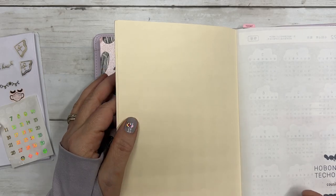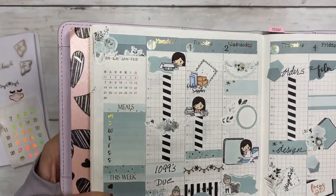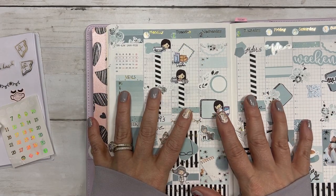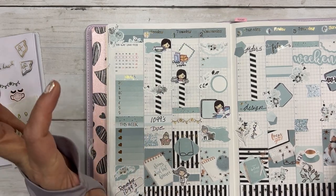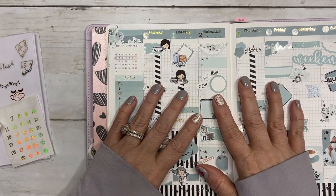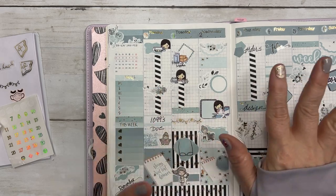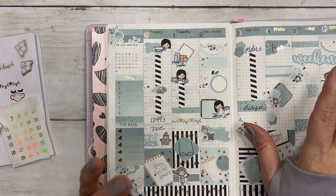So there you have it — that is for the week of the 31st in my Hobonichi Cousin, the weekly overview. Thank you for watching. I'll link the kit below. We will see you soon. Look for new releases on Sunday — not sure about hump day. I appreciate you guys very much. Stay healthy. Bye.